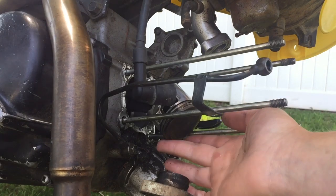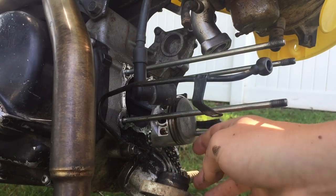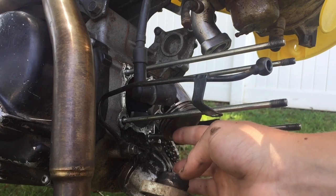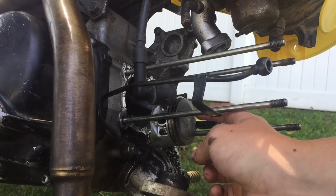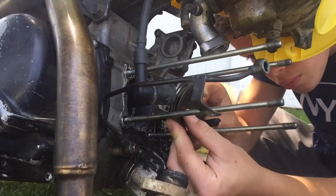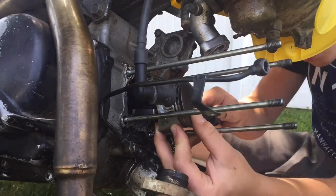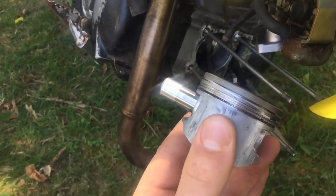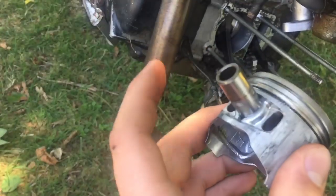Now what we have to do is take off the piston, which is probably going to be kind of difficult because of how small the little c-clips are in there. I'm going to try and record it as best as possible. Alright, I just got out the piston. All you have to do is take out one side of the c-clip and then it can just slide right out.